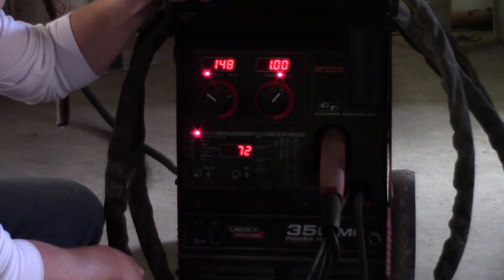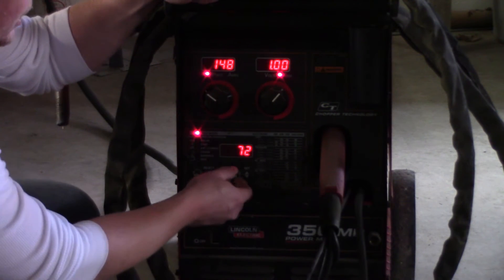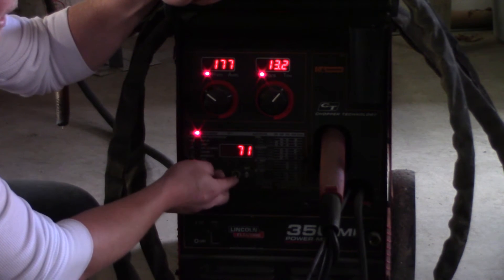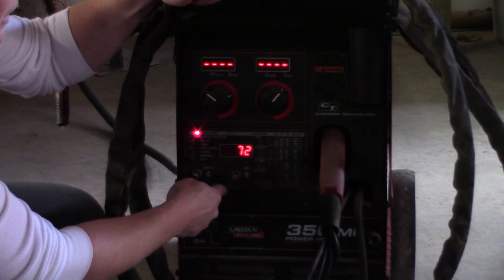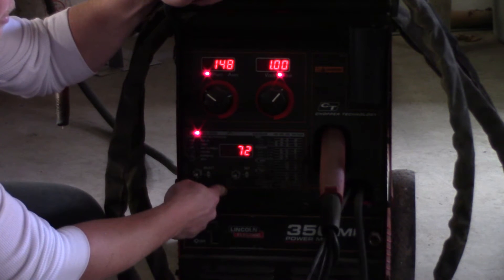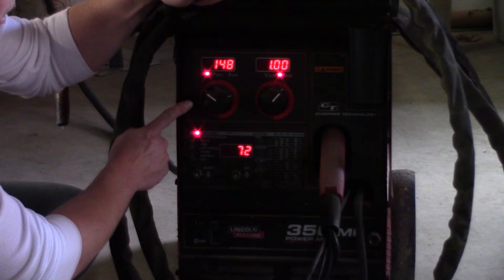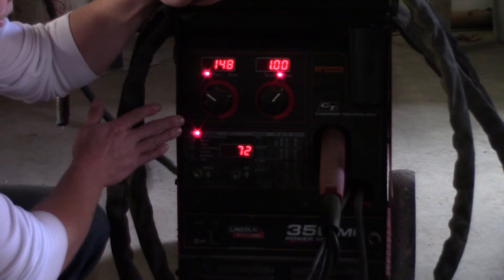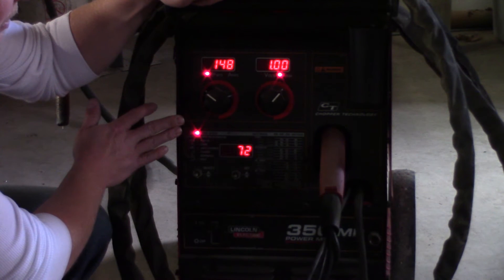These are the settings on the machine. We did the spray transfer video on program 71 — that's just the program number. Now we're scrolling up to 72, which is pulse. We're running 148 inches a minute for wire feed speed. And we're on trim now — 1.0 on trim. Trim is just another form of the voltage. So we'll start burning these in.